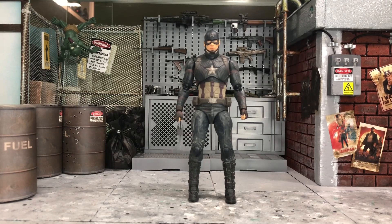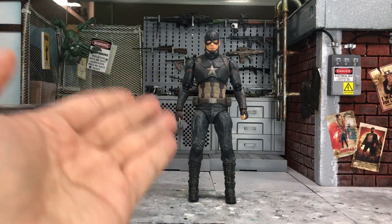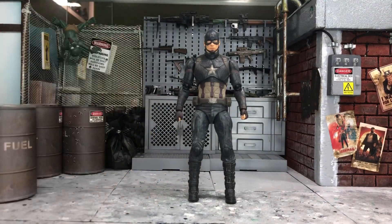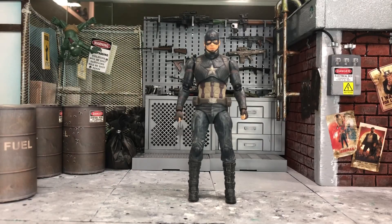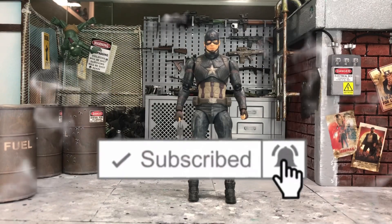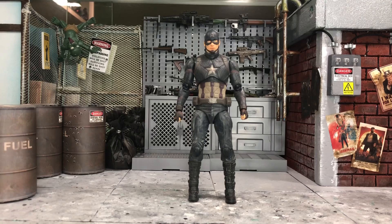Hey, how's it going everyone? This is DCSJ81 and today we are going to take a look at the head swapping for this latest SH figure, the Captain America from the Avengers Endgame Final Battle Edition. So just like the previous video for the Iron Man Mark 85 head swapping, I like to do one head swapping for this guy here because he just comes with an unmasked head of Steve Rogers. I would like to show you guys all the heads that I have for Steve Rogers.